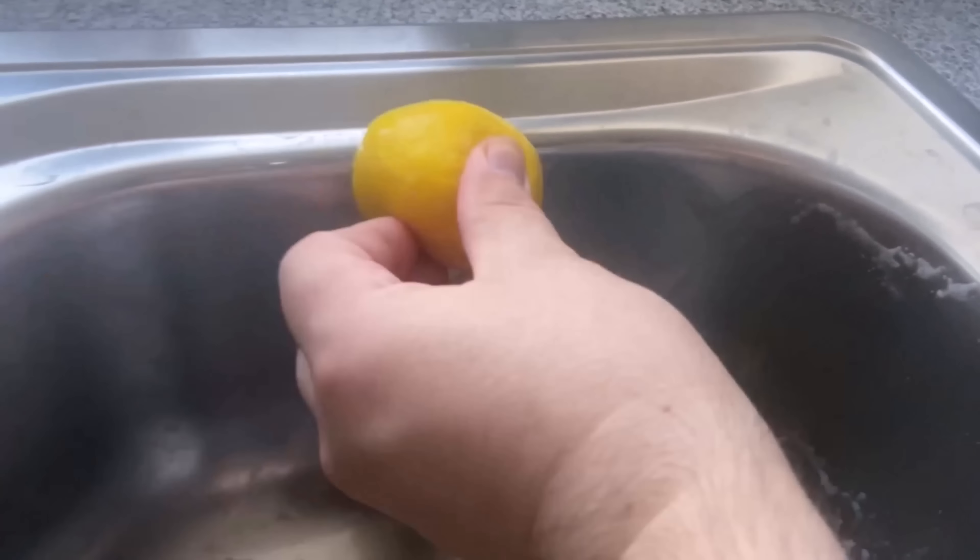After just a short wipe, you will see how the sink starts to shine again in the places where you have just wiped. And so you can now wipe through your entire sink. Press a little in between so that a little more of the citric acid comes out.